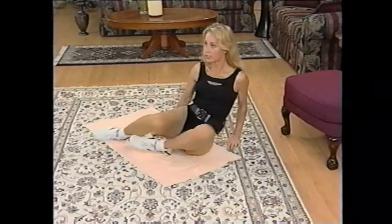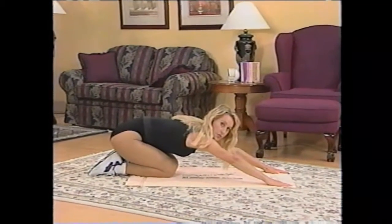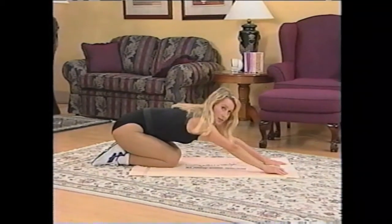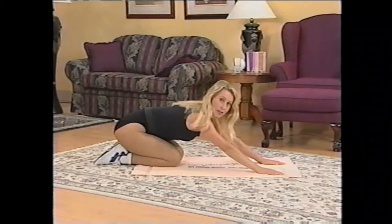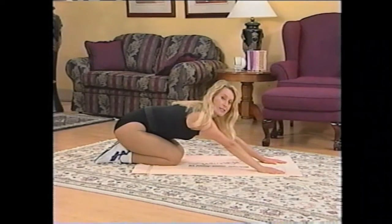I'd like you to come over to this position here — your hands and knees. And I'd like you to just push your bottom back, drop your head between your shoulders and stretch. At this point, I'm going to say goodbye. Thank you for exercising with me again. My name is Cynthia Kerlach. Until next time, please take care. Bye-bye.